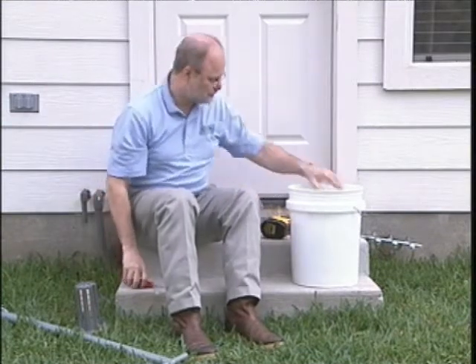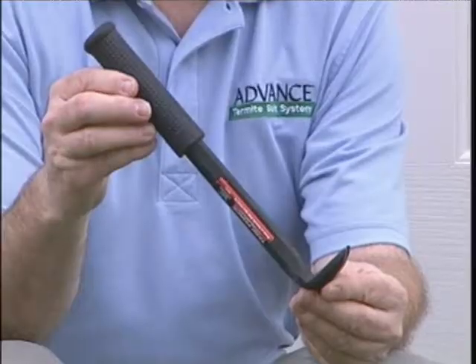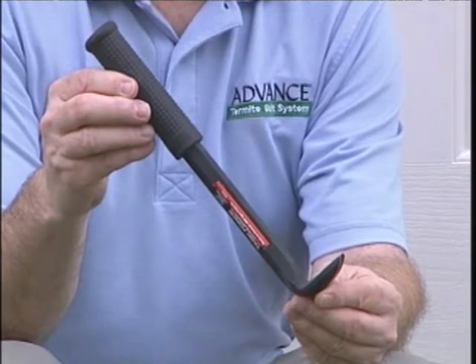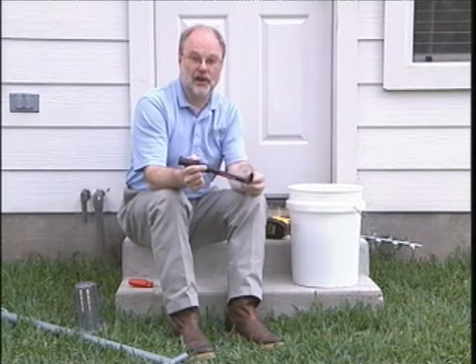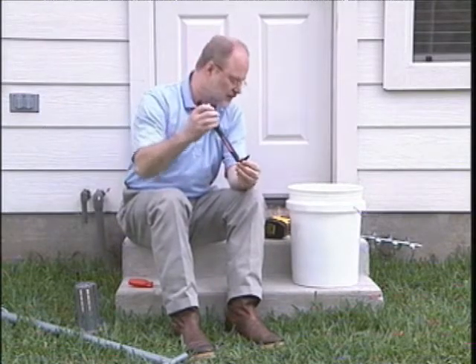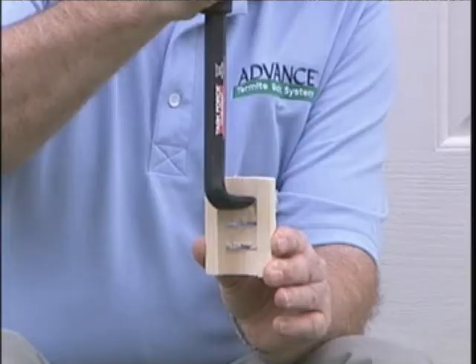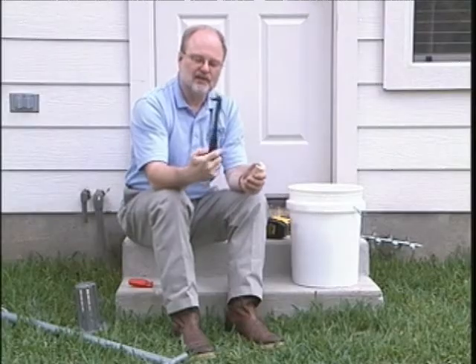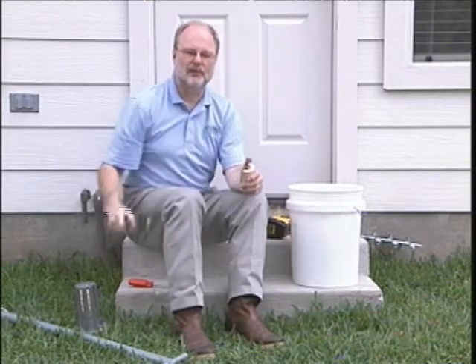The next tool you may find essential is a nail puller. You may not always need this, but occasionally the wood swells in the station a little bit and it's difficult to extract. I've found that a tool like this, when inserted down into the station with the tip inserted into the groove in the termite monitoring base, gives you a little more purchase for pulling it out. These are also available at Home Depot, Lowe's, and similar locations.